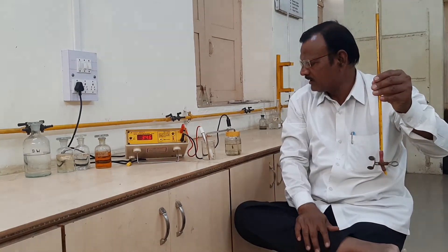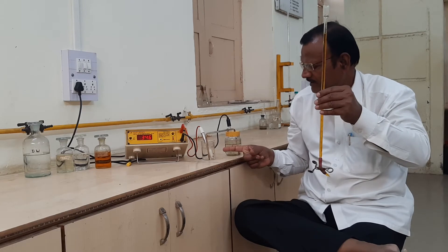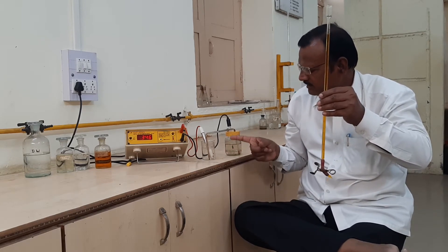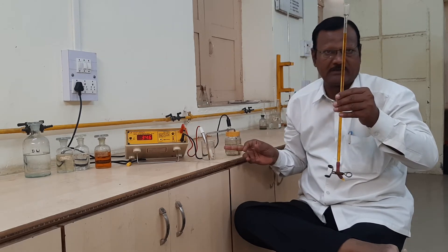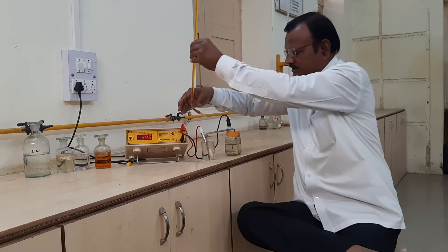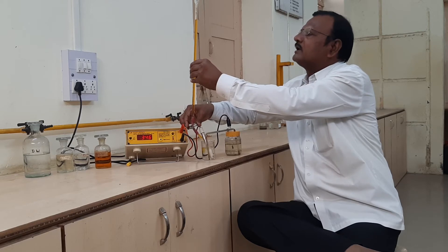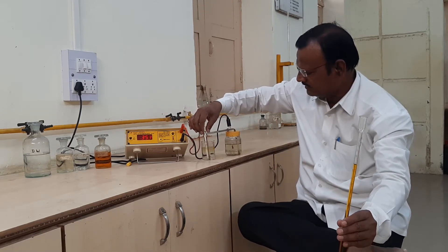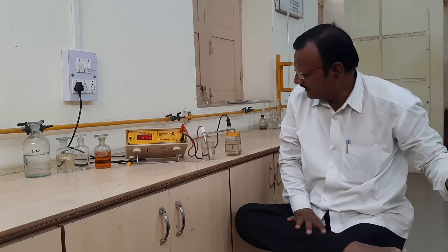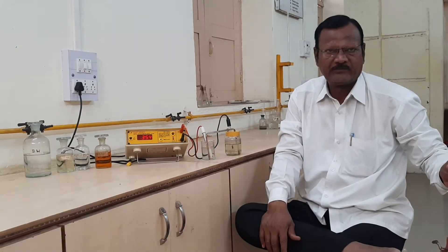We add 1 ml of potassium dichromate solution into the second half cell, which contains 10 ml of ferrous ammonium sulfate and one test tube of sulfuric acid in diluted solution. Then we stir the solution, wait a few seconds, and observe the second reading on the potentiometer.